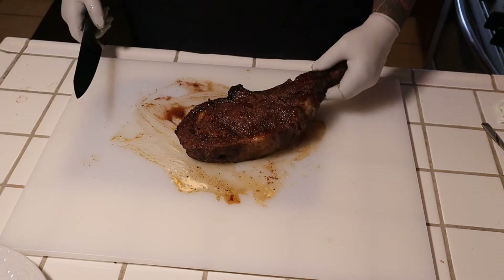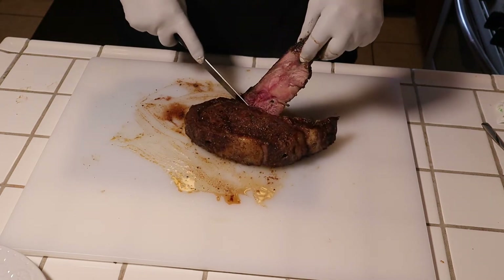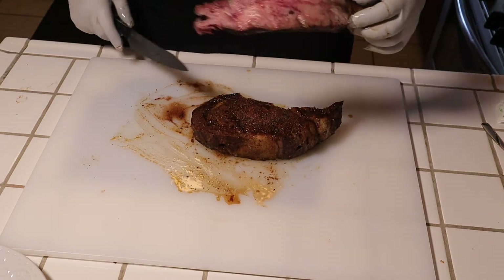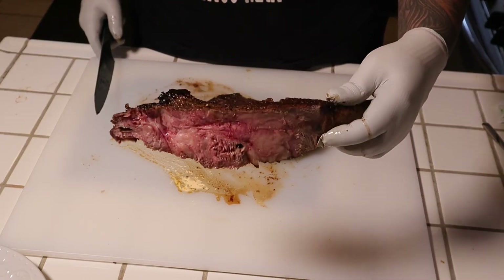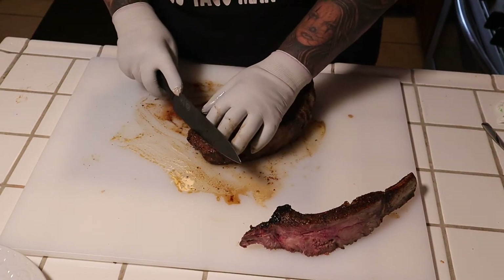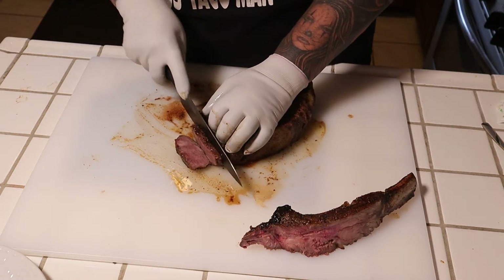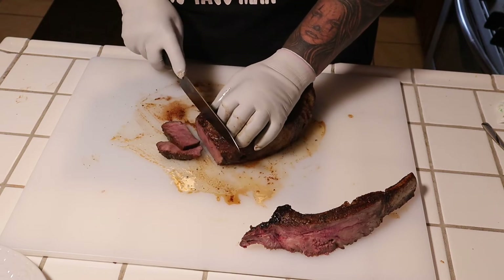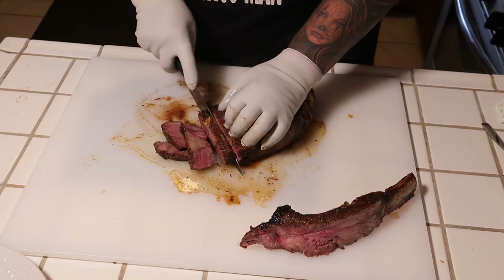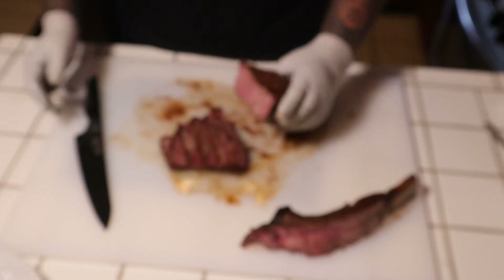Let's go ahead and cut into it and see how we did. All right, let's pour some slices right here. Pretty good, guys.